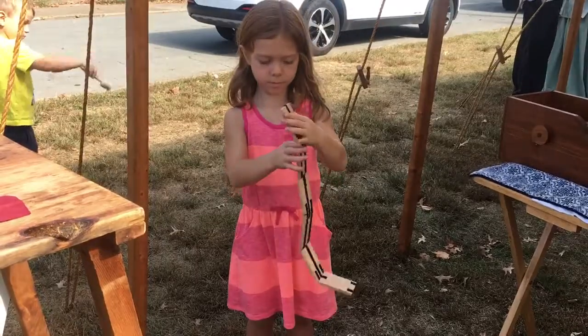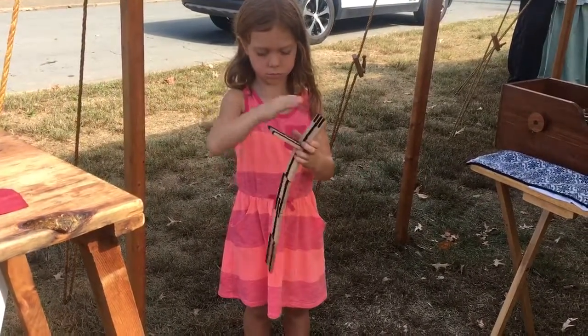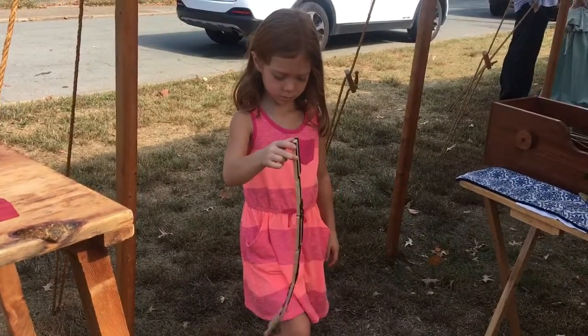Fold it the other way. Bend it the other way — I think that's what you need to do. And you try not to move them, I guess. There you go. Good job.